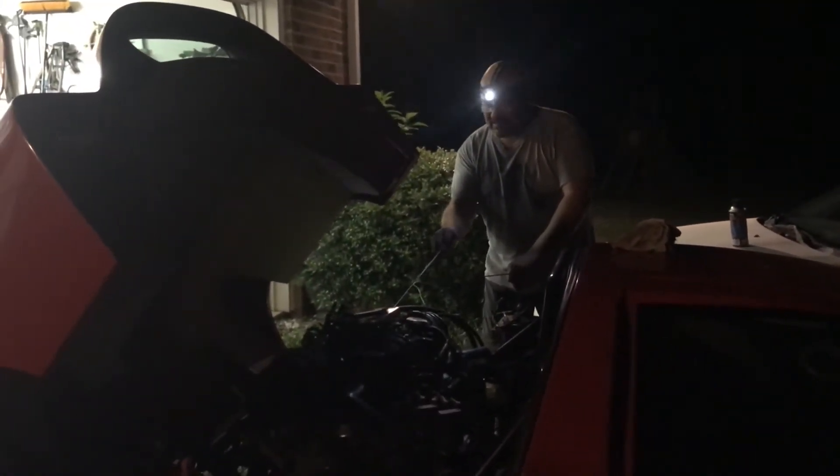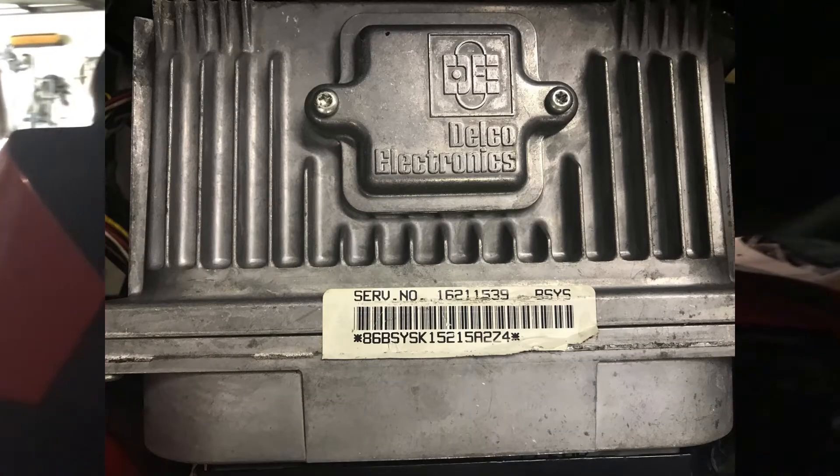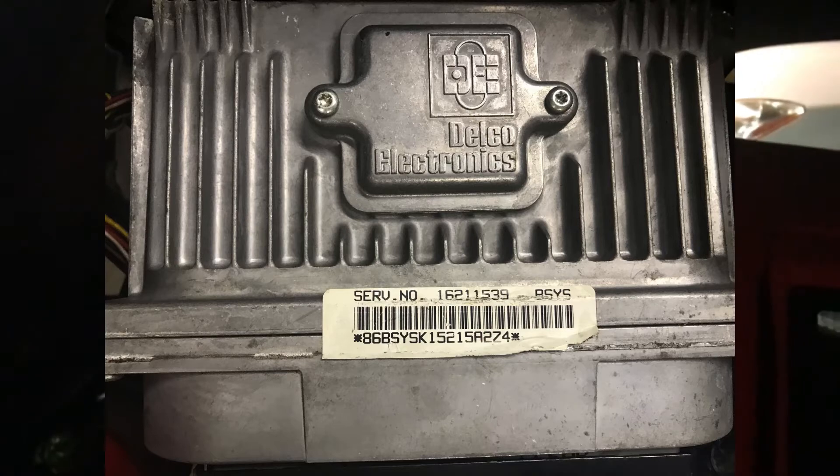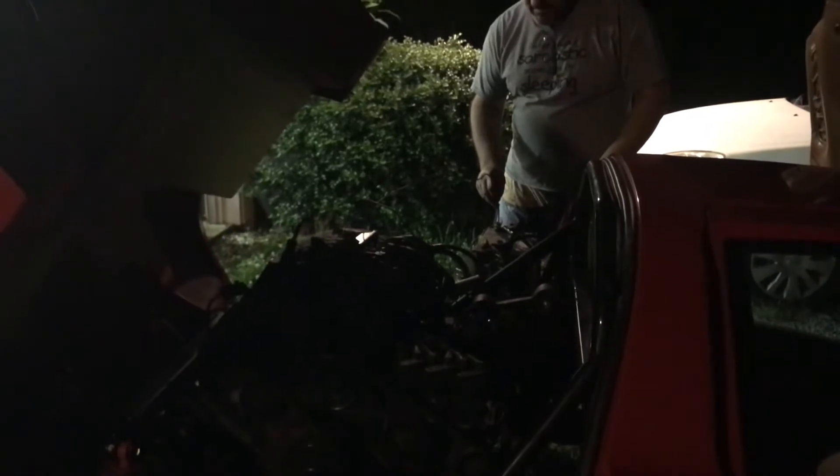At this point I'm starting to realize that the computer probably needs to be flashed. There's a security lockout on these computers where if the key is not in the ignition that matches it to this computer, the car will not start. I could do this work myself but it probably costs about twice as much as having somebody who knows what they're doing do it. I found an individual named Finister who can do this work for me and I'm going to send it off to him.